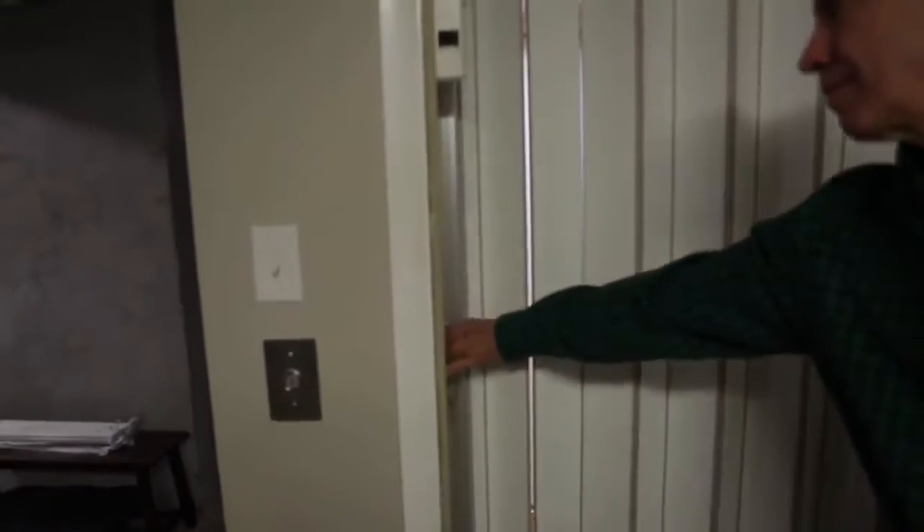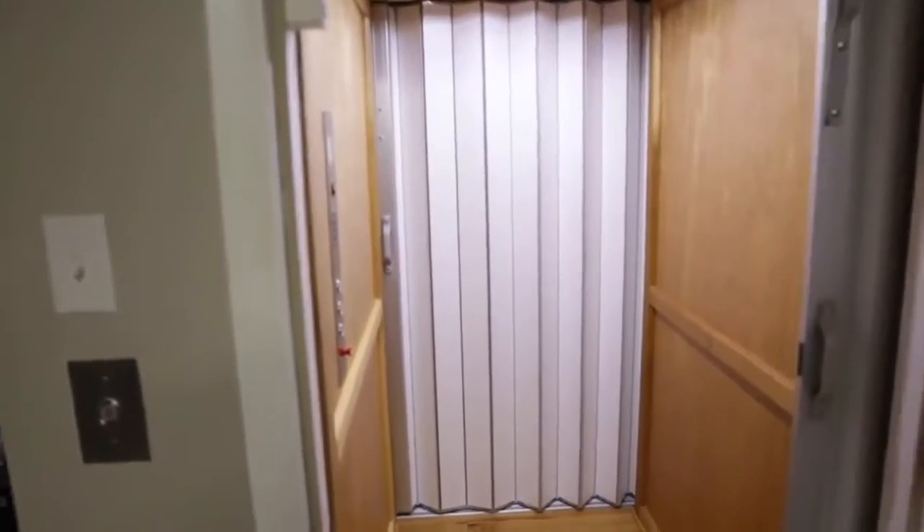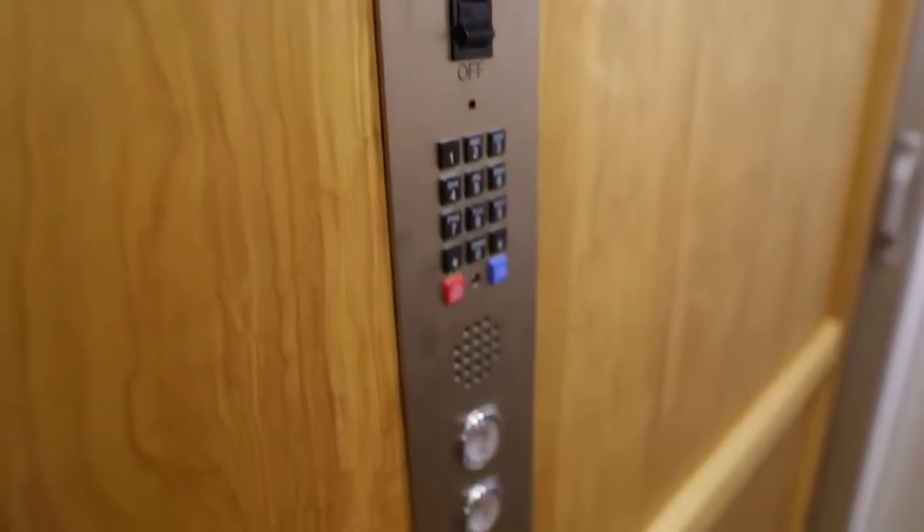Basically putting in a home elevator and giving them mobility, helping them get around, and seeing their reaction once the elevator is in — how easy it is to use and how reliable it is — is just something like I've never seen. And it's really, really the best part of this job.